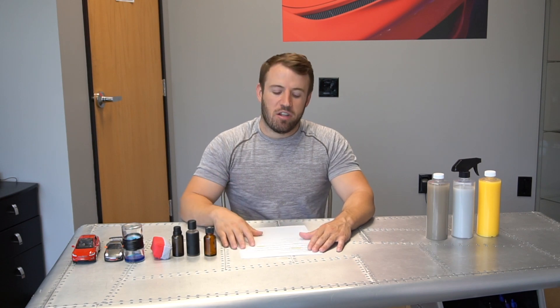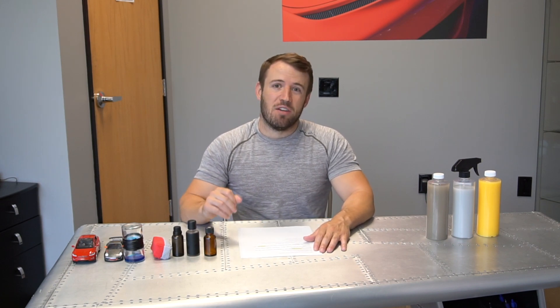The other benefit of graphene is water spot potential. The Achilles heel of ceramic coatings is water spotting due to their chemical makeup — hard water from sprinklers, rain, or reclaimed water can leave water spot etching. Graphene is about 80 to 90% less likely to get water spots than ceramic coatings, due to the chemical resistance of the graphene oxide used in the product. That doesn't mean it can't happen, but it's much less likely.